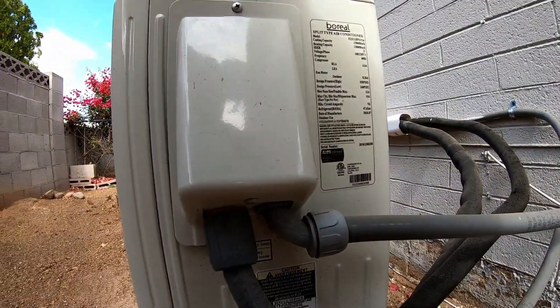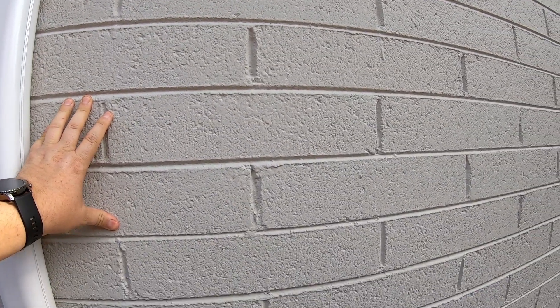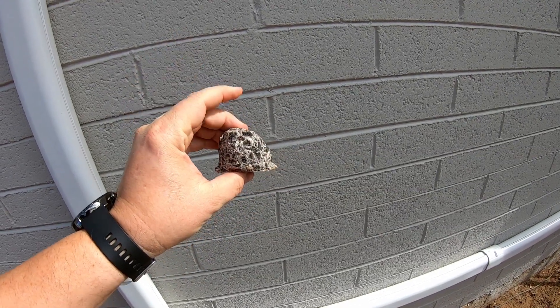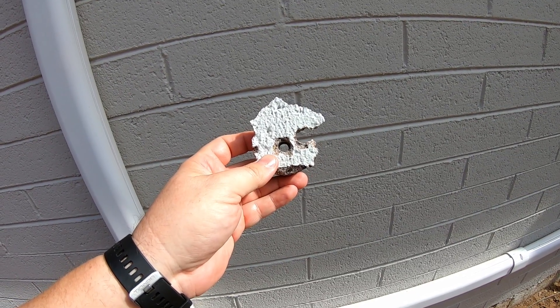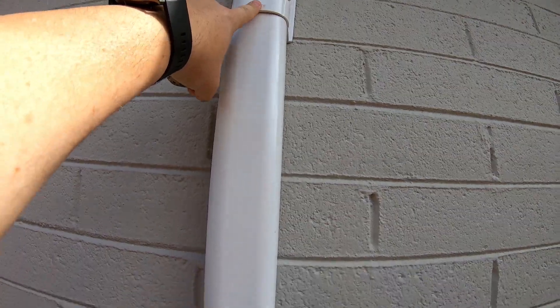Down from here is where the refrigerant lines go in. I ran those back here and covered them up. This is where they go through the wall — it's a brick or cement house and the wall is very thick. I still have part of the core here to show you how thick it was, with a void of about a couple of inches in the middle. I used a carbide hole saw — first I drilled a guide hole all the way through the wall, then used the carbide hole saw to cut the core out to get my lines through.